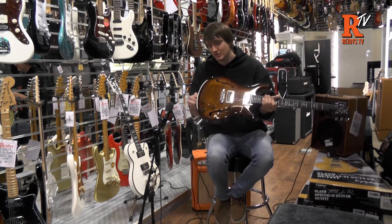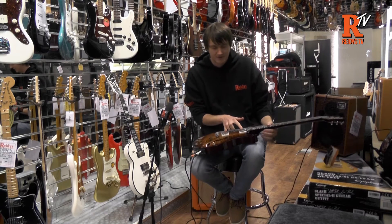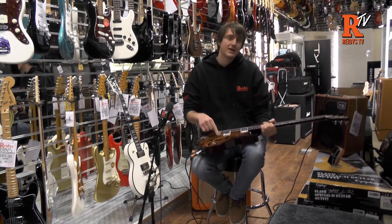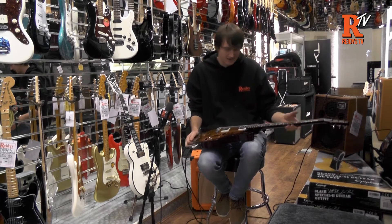As you may be able to see, I've got two jacks coming out. It's got 57/08 pickups and it's also got an LR Baggs piezo system, so if you want to go through both an electric guitar amp and an acoustic amp, you can do.